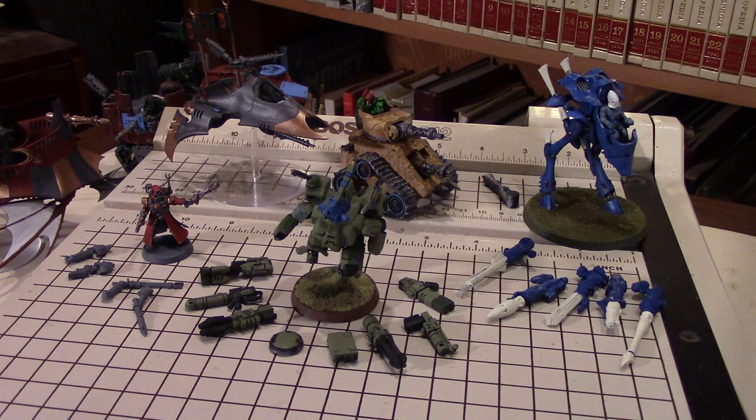Hello and welcome to today's how-to video where we're going to talk about the basics of magnetizing your models. There are a lot of videos on how to magnetize models on the internet, and I'm not trying to compete with them, but I did want to put out a video that covered a little bit more than just how to attach a magnet to a particular model. I want to talk about magnetizing in general - the when and where to magnetize, how to choose the right magnets, and a couple of different methods of doing the magnetizing.